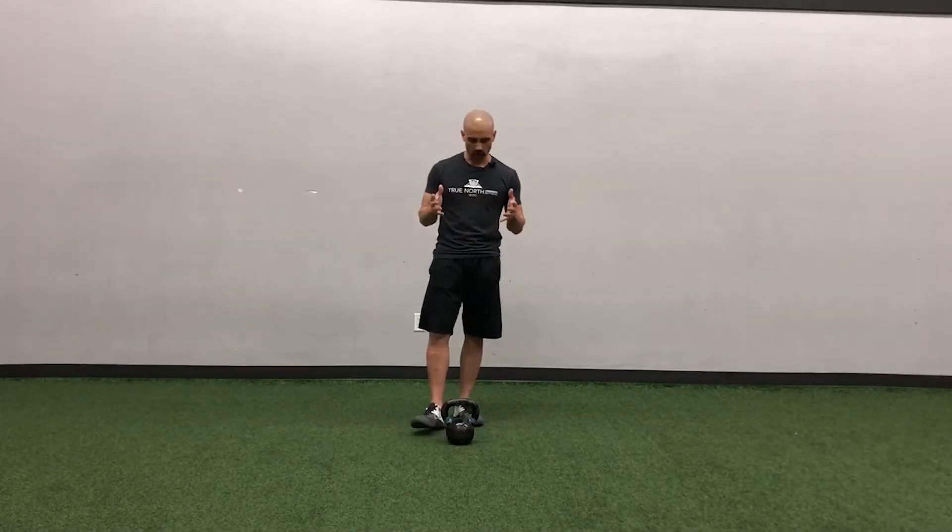Just want to do a quick bit on the clean — both learning it and differentiating between the two types. We have what we call the dead clean and the swing clean. The dead clean is one of the first things we're going to be learning, working up toward the swing clean, because the swing clean is a little bit tougher to manage.